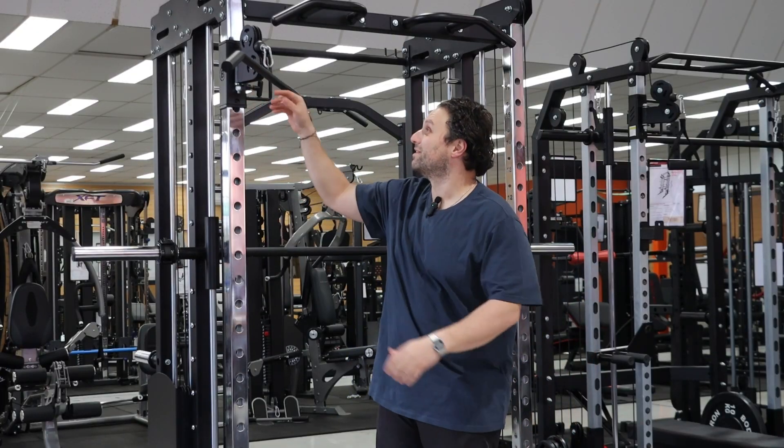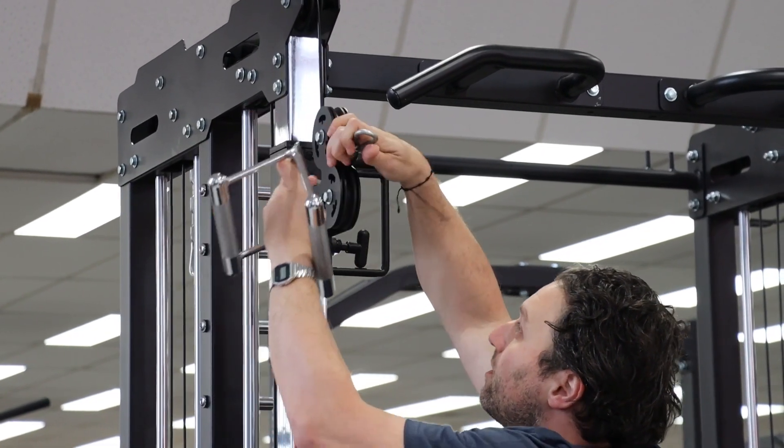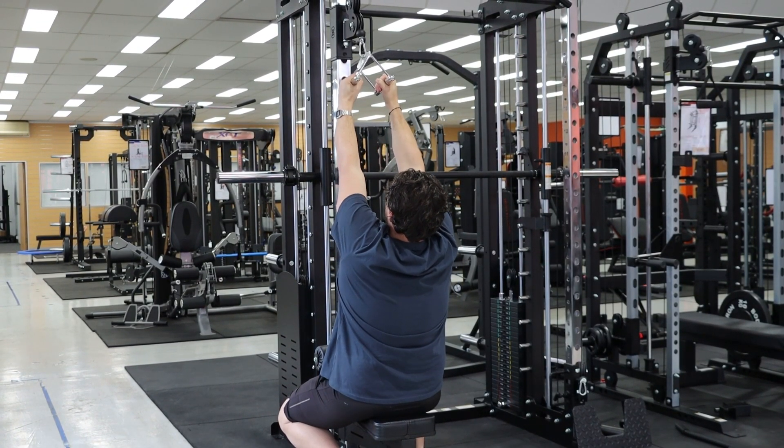This isn't just limited to the lat pull-down bar — we can fit any of our cable attachments. For example, let's go with a close grip. Again, full extension, no issue.